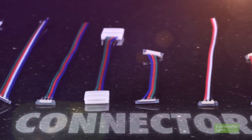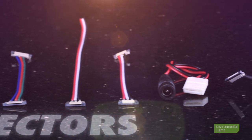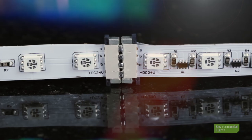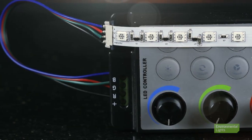Environmental Lights offers a variety of connectors that eliminate the need for soldering and can be used for virtually any LED lighting application. Whether you are connecting your LED lighting together, to power, or to a controller or decoder, we've got a connector that will suit your needs.